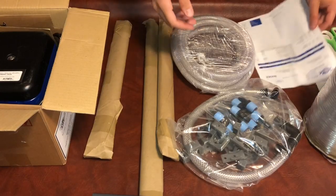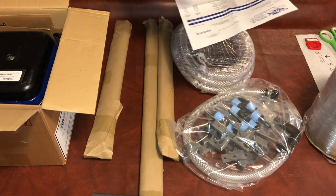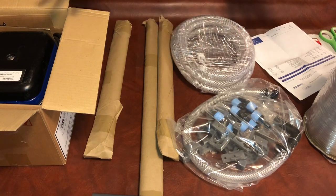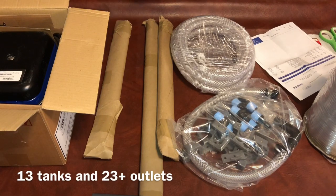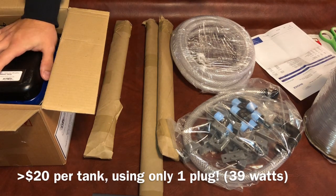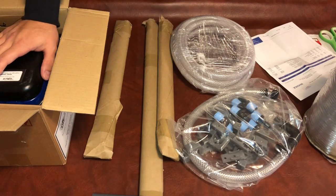I have my invoice right here. The total for everything — which is going to power twelve-plus aquariums with lots of extra air outlets — was about $250. The pump alone was $115, so all the other components combined with shipping came in under $135. Total came out to around $247 to $249.